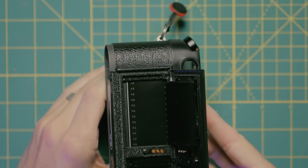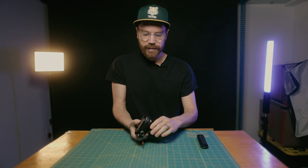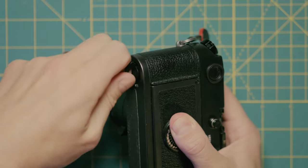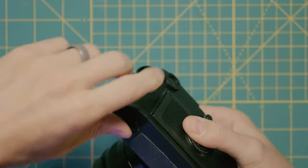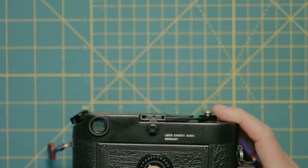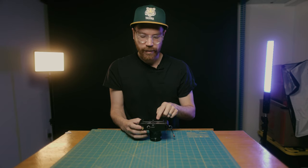Just like that, just a little bit — that's looking good. Now I close that back door, come back up here on the front, and close it with that same half turn, just like so, and we are ready to go. Next up, make sure you do set your ISO here on the back for this camera so that your meter is reading correctly.